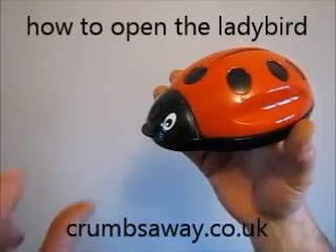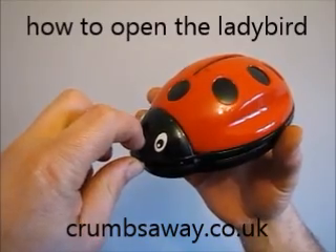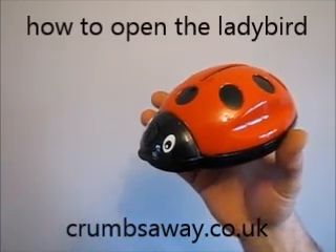Alternatively, you can put your thumb here and your index finger on the ladybird's nose, gliding it down to release the catch. Close the ladybird up again and click it down ready to use again.